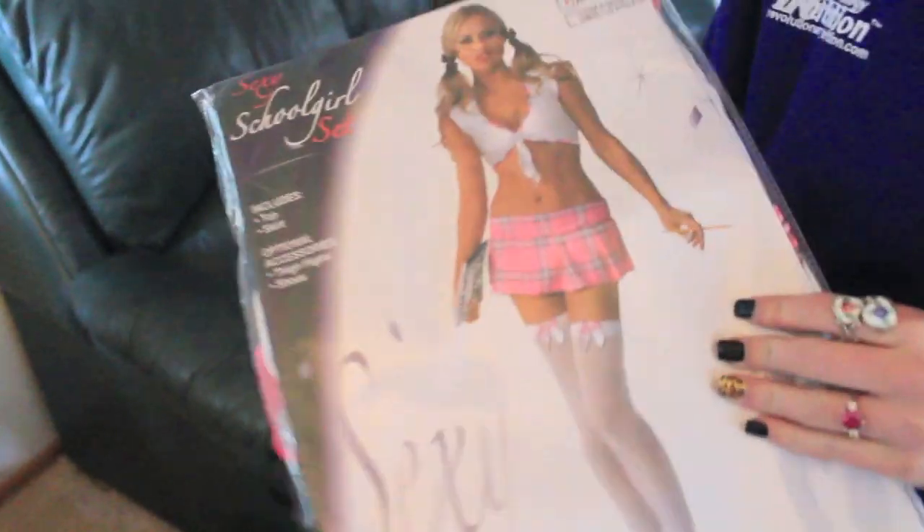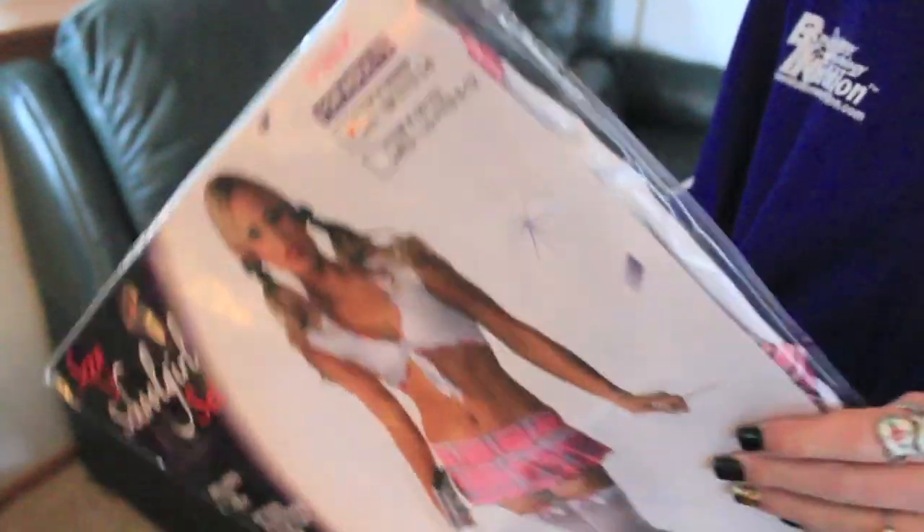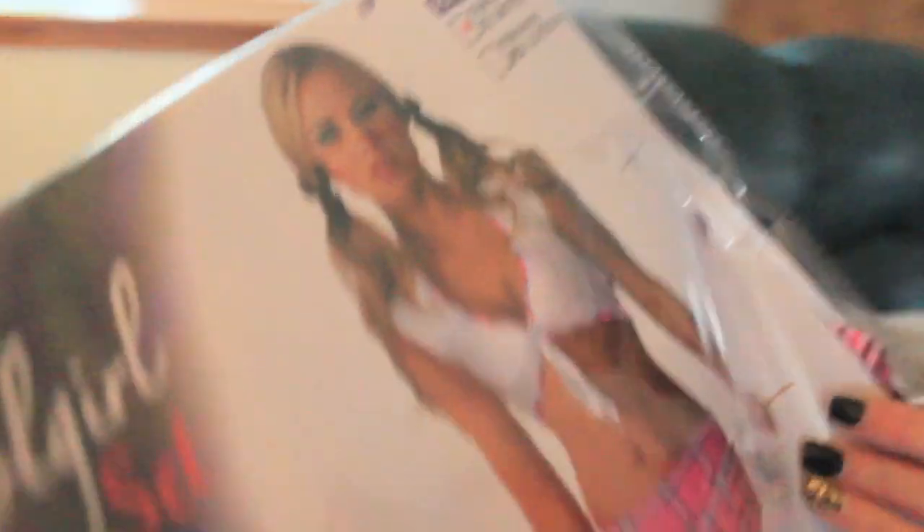Ari's Halloween costume that she bought came in. The package is addressed to Nick Wright but it's not his. She's going as a schoolgirl. Meanwhile, Nick just got his costume at the store — looked around on Amazon, eBay, every single commercial costume store website, googled it and everything, but could not find this exact outfit in his size. Went to some hole-in-the-wall store today and they had it in his size. Halloween is like 10 days away.